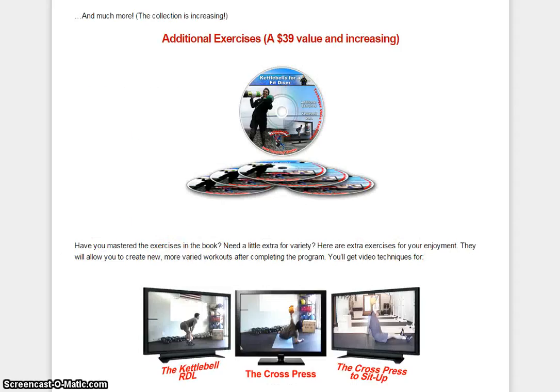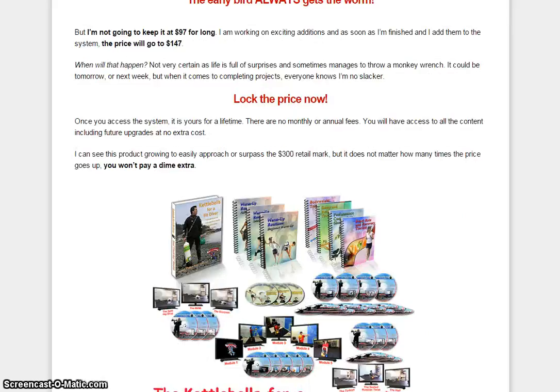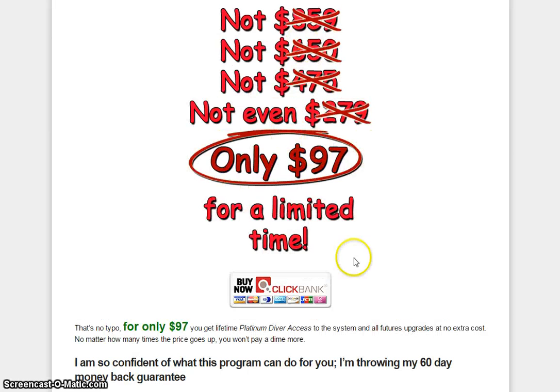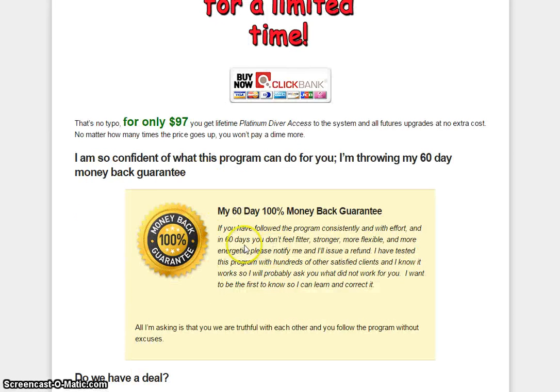If you want to get instant access, just click on the tab here. As you can see, it's for only $97. And best of all, it comes with a 100% money back guarantee for 60 days.